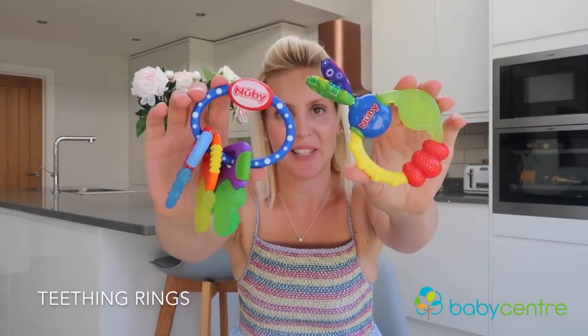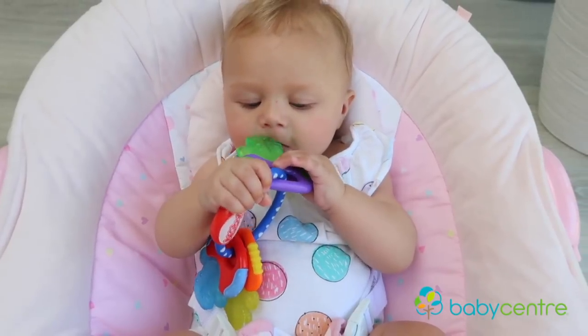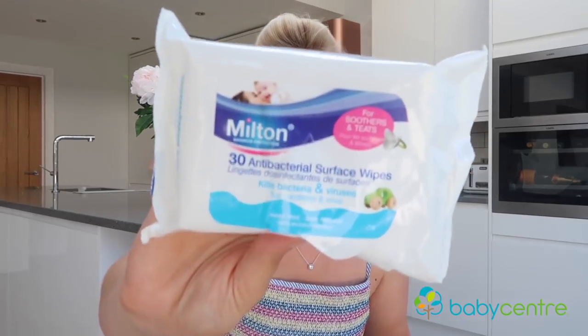Teething rings are one of our favorites. We love these ones from Newbie — they're really good because they have a special gel in them that can be put in the fridge to keep them nice and cold, which is really soothing on baby's gums. One thing to note: only ever put them in the fridge. Although it might sound tempting to put them in the freezer, anything frozen can actually damage baby's gums. Also, don't put them in steam sterilizers — I made this mistake because I needed to sterilize everything, but these bits actually melt. Stick with Milton sterilizing tablets or Milton antibacterial surface wipes.